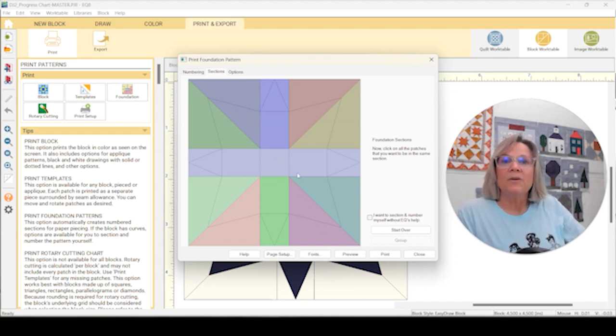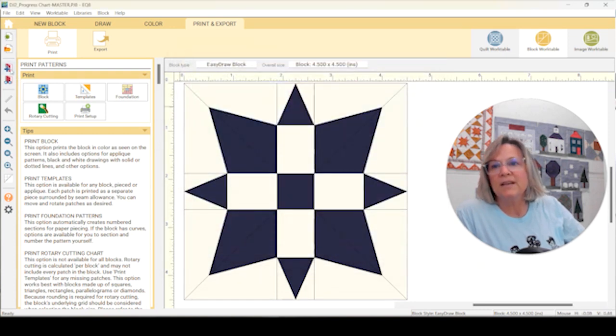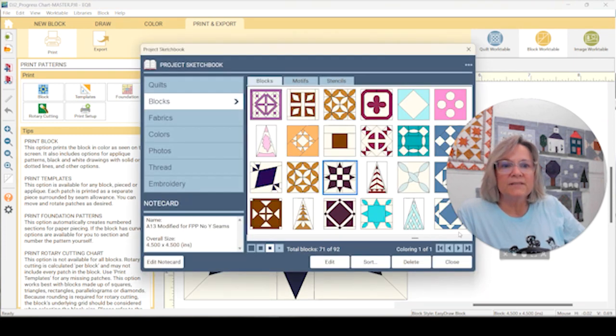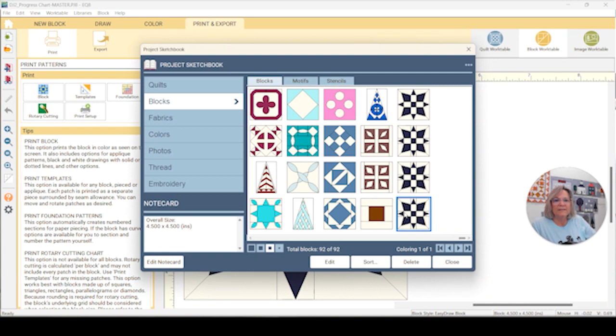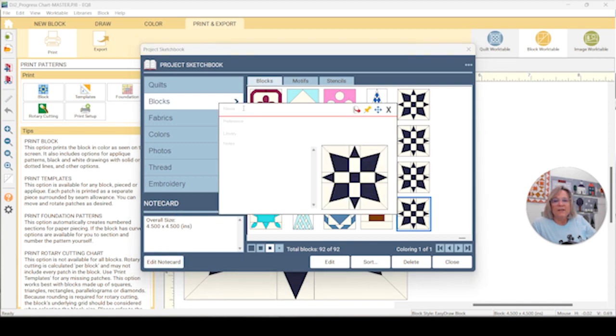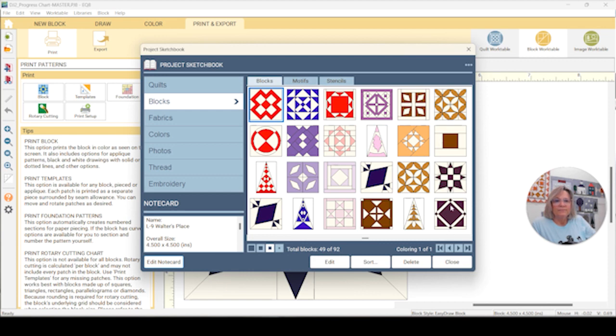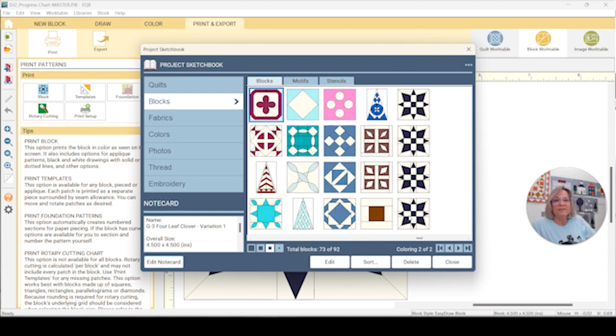I'm going to print this out and that's how I'm doing this block. I'm going to save it — it says I already have it because I've done it before, so I'll hit yes. Because it's going to be unnamed, you can hit the edit note card and call it 'A13 modified for no Y-seams' or something like that. I've already done that — you can see it says 'A13 modified for FPP no Y-seams' so you know which block it is.